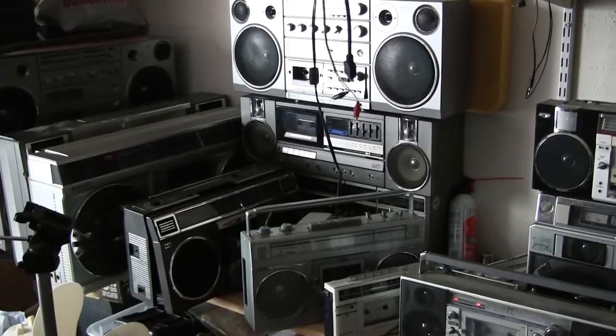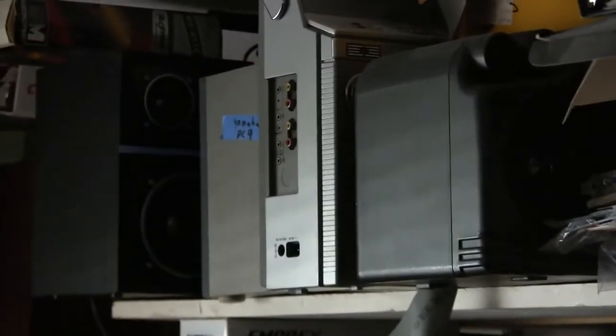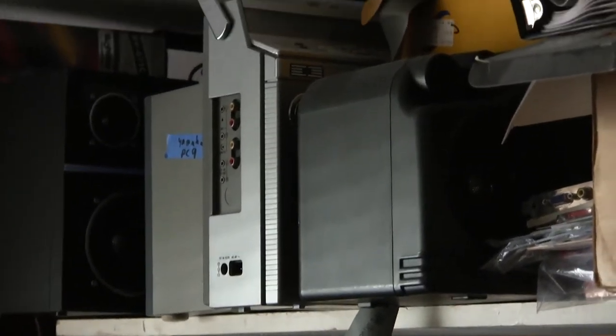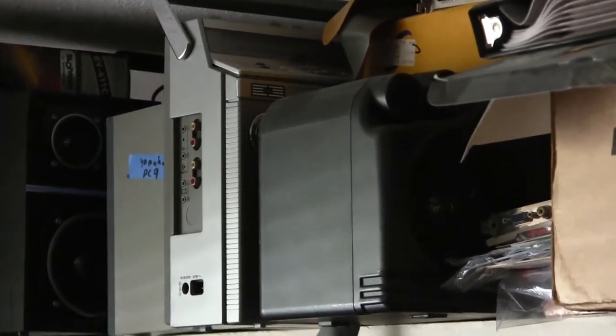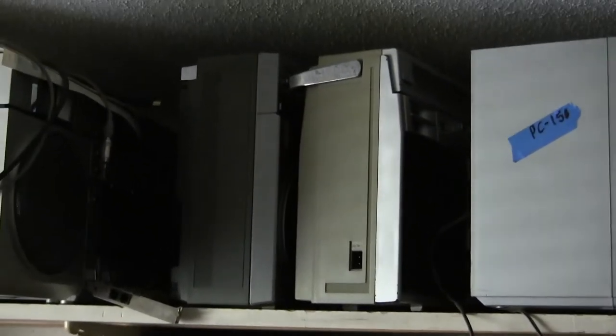These are all for sale, as well as the ones up here. Those are the Magnavox, the Panasonic, the Sansui. That's the computers for sale. There's a Fisher 460. There's a box no one's ever seen before — this one right here. No one's ever seen that before, ever. Never seen before on the internet.